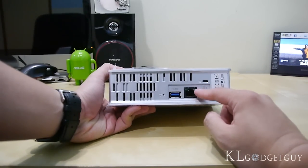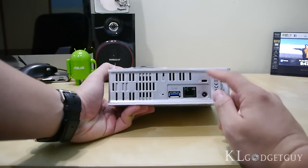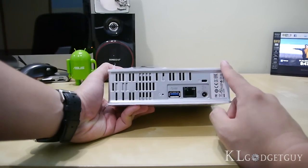Here's the Gigabit Ethernet port, the AC adapter port, as well as the Kensington lock port if you're afraid of the hard drive being stolen.